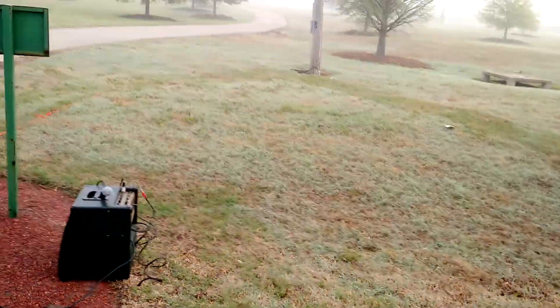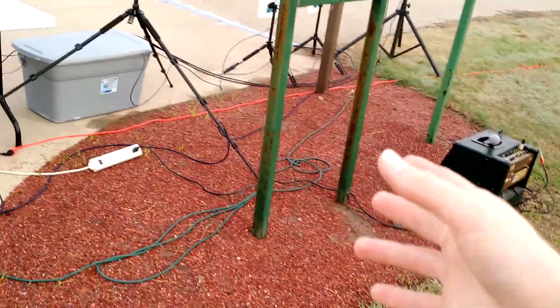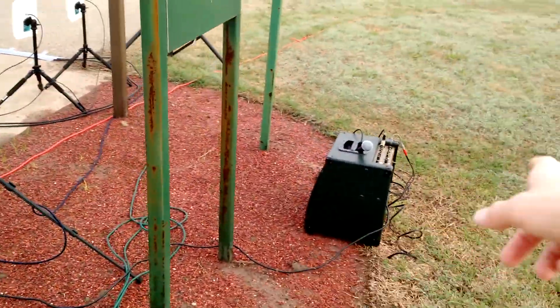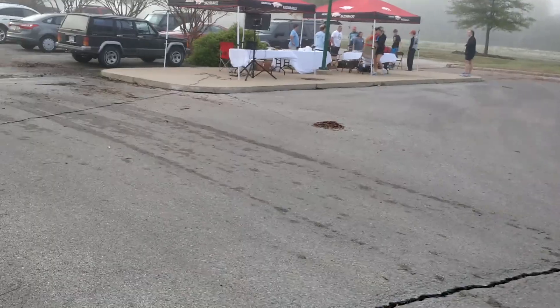Luckily, we have power close to the finish line. I ran one cable over here to a power strip, and because it's a fairly small race, I let the sound guy plug into my power strip — not super concerned about losing power. I've run another extension cord over here to the registration area.